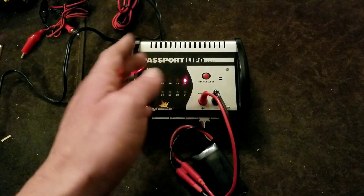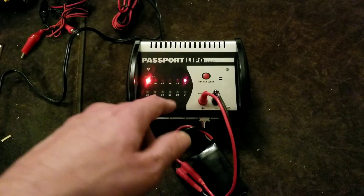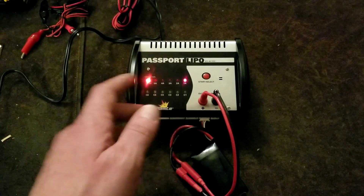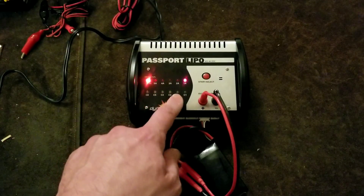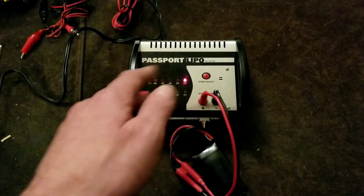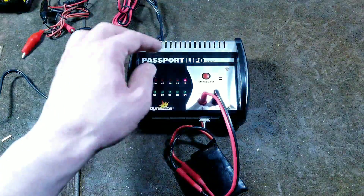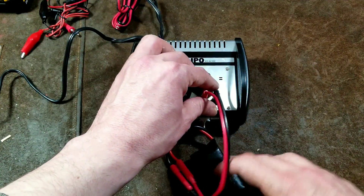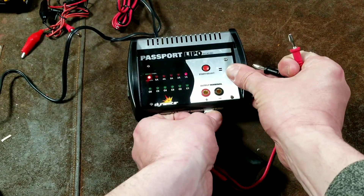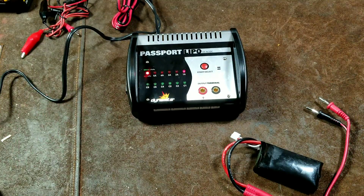I think it would be so cool if a power tool charger had this too, so you could watch it charge. You could know a battery is starting to go out because you'd see cell two constantly being adjusted. To cancel the charge, simply unplug the battery and you can stop at any point.